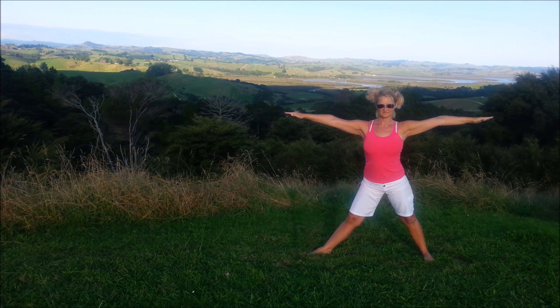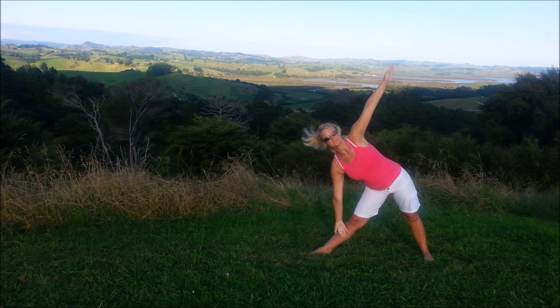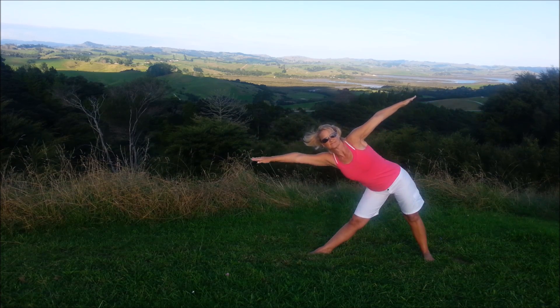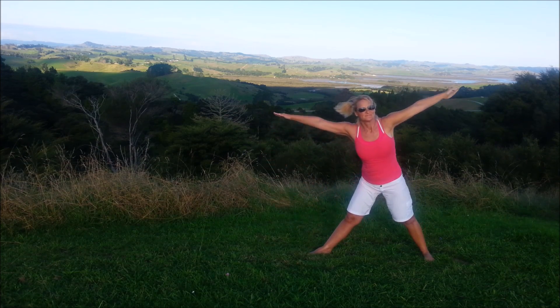And coming up. Inhale, exhale, reach a little further. Try and keep that body facing forwards. Try and square off the shoulders. And coming up. Bring the arms down and turn the feet around. Last one — inhale, exhale, reach as far as you can. It doesn't matter how low you have the hand. It's more important to keep the body facing forwards. Try and square off the shoulders. And coming up.